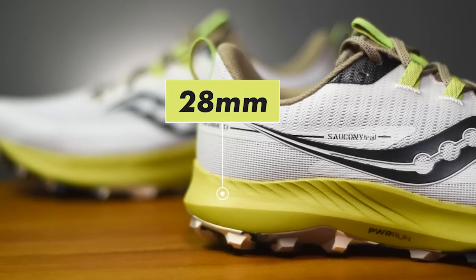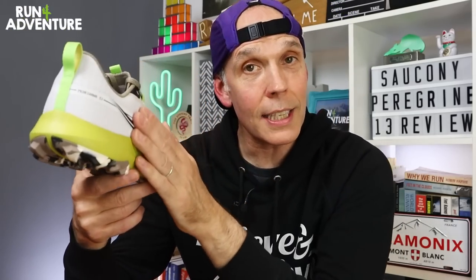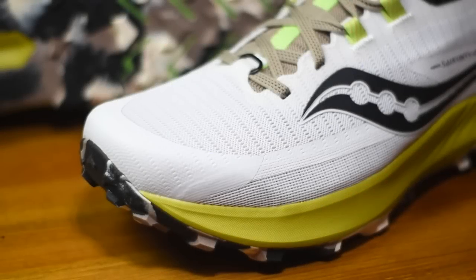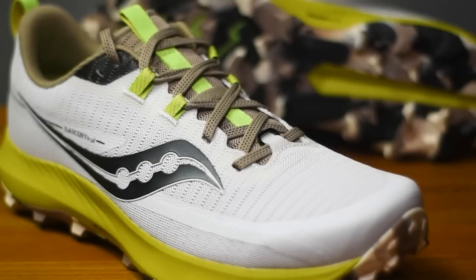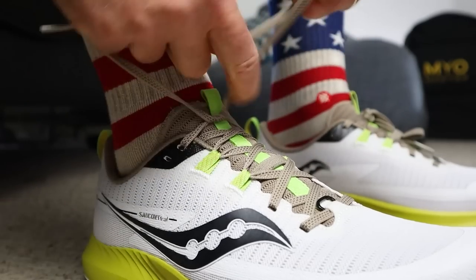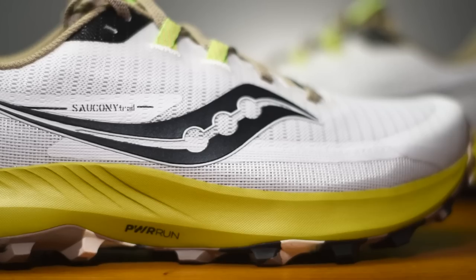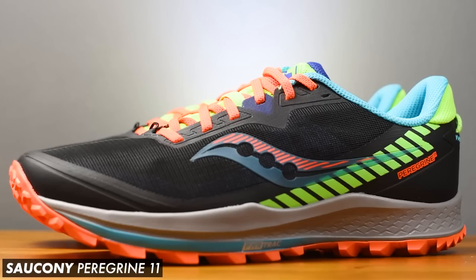It still runs off that same 4mm heel offset, but the midsole has been beefed up a bit when it comes to cushioning — you now get a stack height of 28mm on the heel and 24mm under your forefoot. The upper has had a few subtle tweaks, with a slightly different engineered mesh fabric and bigger perforations all around, which should really help with breathability and airflow. The ankle collar and gusseted tongue design are pretty much identical to the Peregrine 12, with a similar amount of padding. Some structural overlays have been slightly moved and there's still that locking mechanism on the laces for a nice midfoot hold. Most changes come when we look at the midsole — still a full Power Run cushioning midsole, the same compound used in the 12, 11 and 10, but with a deeper stack height.